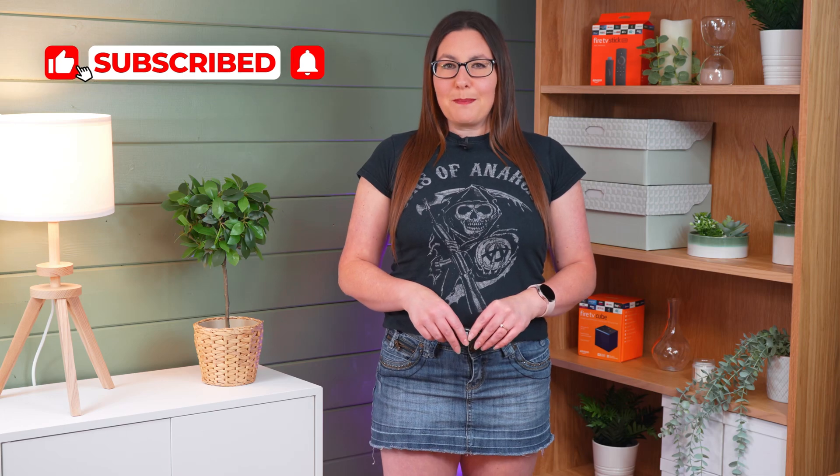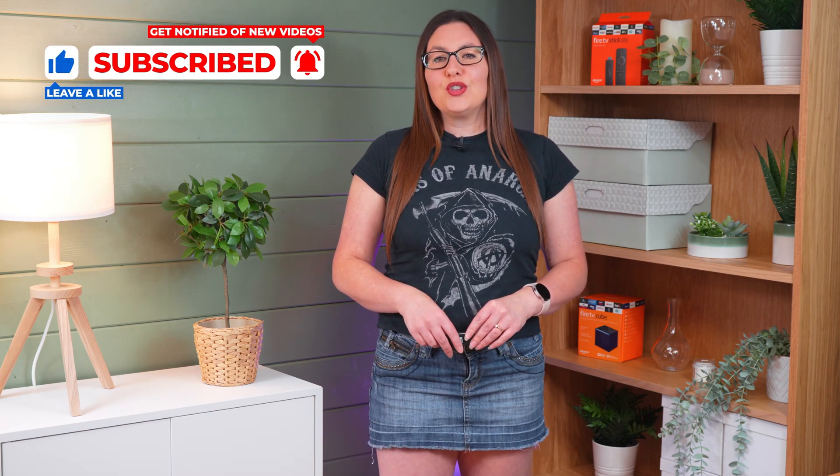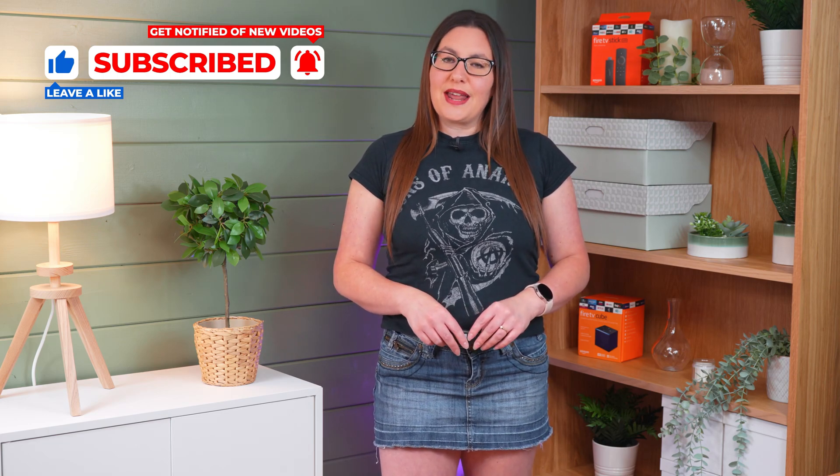As always, thank you for watching. If you enjoyed this video, don't forget to hit that thumbs up button, comment, and subscribe to my channel, making sure that you turn on notifications so you don't miss out on any of my latest releases. These small actions make a big difference and help improve how YouTube recommends my videos to potential subscribers, and I truly appreciate your help in making my channel grow.